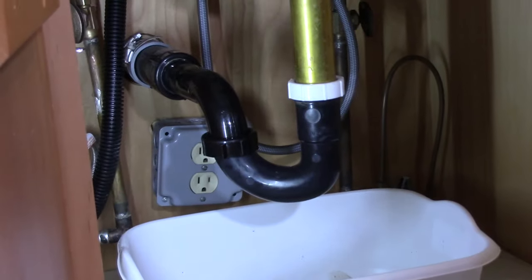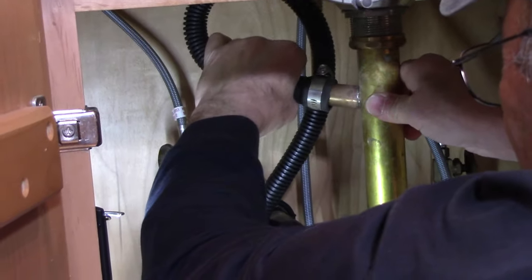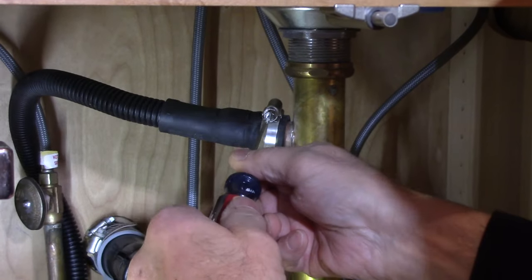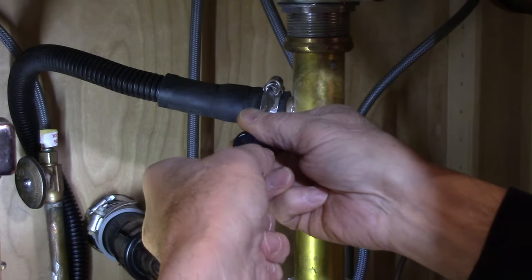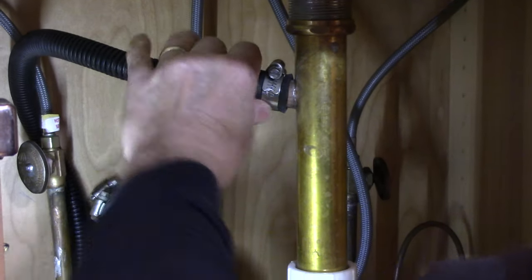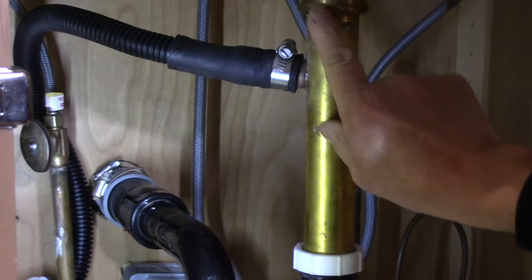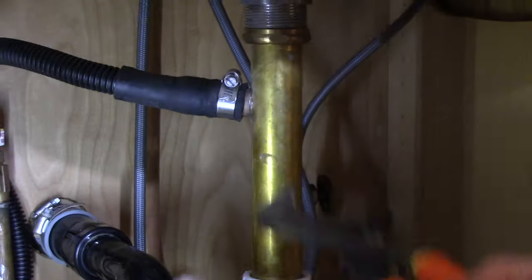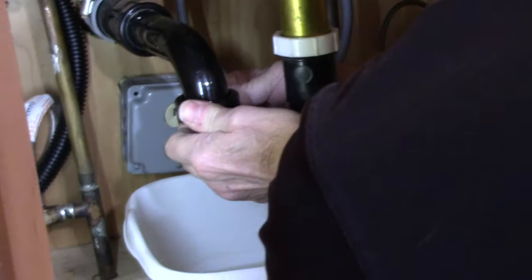Now we take our dishwasher hose and bring it over to connect it back on. We got the dishwasher connection on, so we'll take our screwdriver and tighten it up. Now just make sure everything is tight again all the way around.